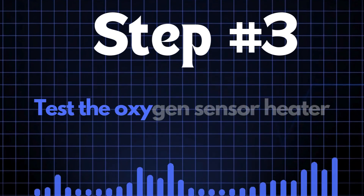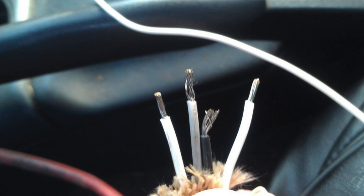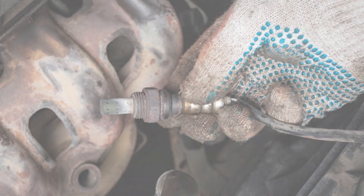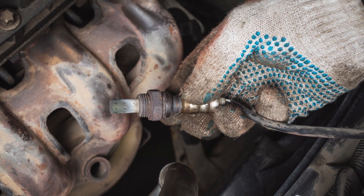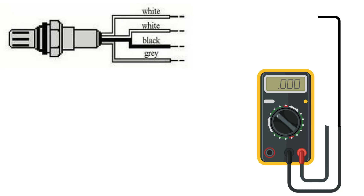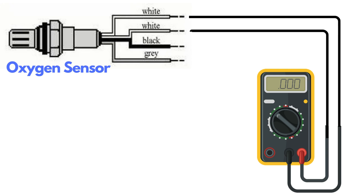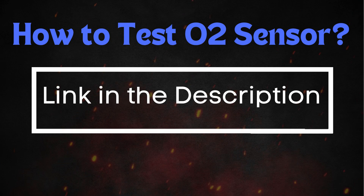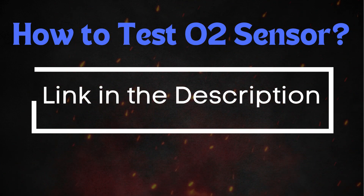Step 3: Test the oxygen sensor heater. Oxygen sensors typically have four wires; two of these, usually of the same color, are dedicated to the heater circuit. Over time, the heater circuit can burn out and stop functioning properly. To test it, you'll need a multimeter. Set the multimeter to check for continuity, then place the probes on the two heater wires. If the circuit has continuity, the multimeter will beep, indicating that the heater is functioning. If there's no beep, the heater circuit is broken and you'll need to replace the oxygen sensor. For a more detailed guide on how to test the oxygen sensor, check out our in-depth video on this topic.